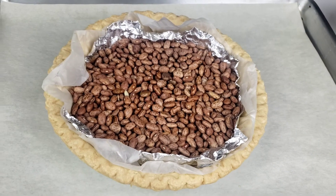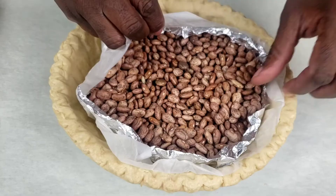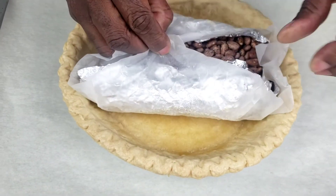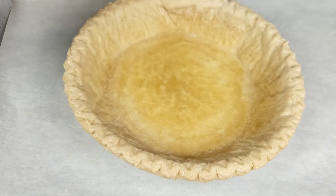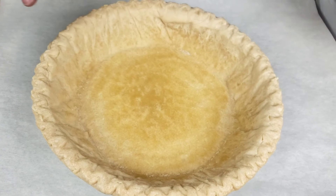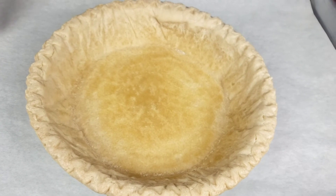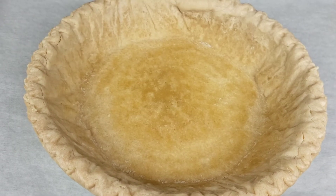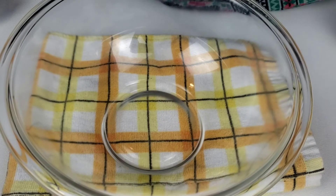Now we have pulled it out of the oven. We're going to remove the weight. As you can see, it didn't cook in the middle. So what are we going to do next? We are going to do what we call docking — use a fork to poke holes in the pie crust. Then return it to the oven until the bottom is crispy and completely cooked through.